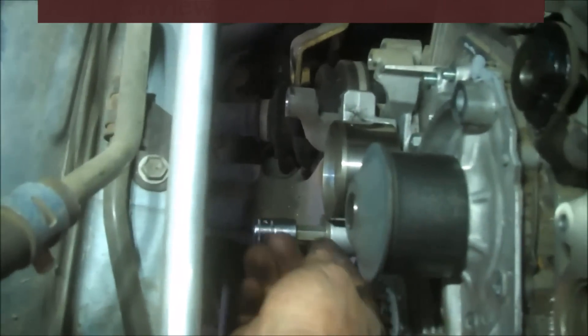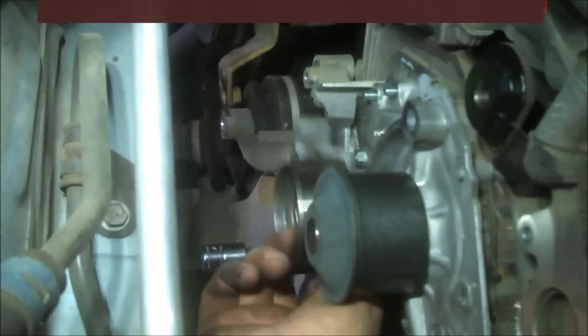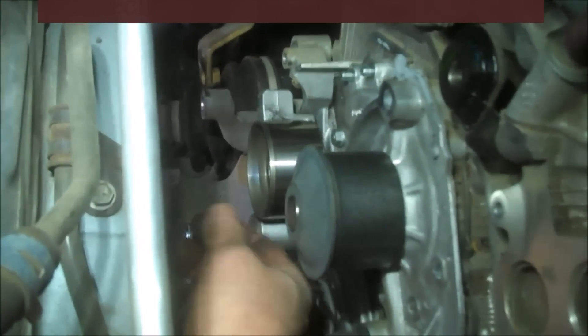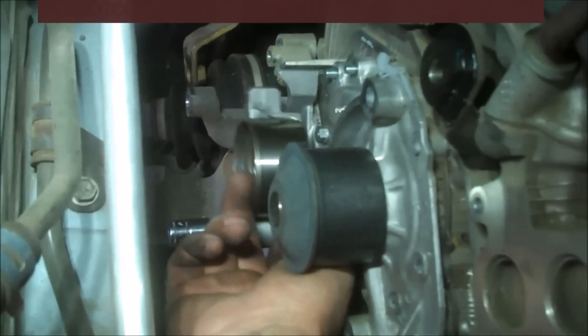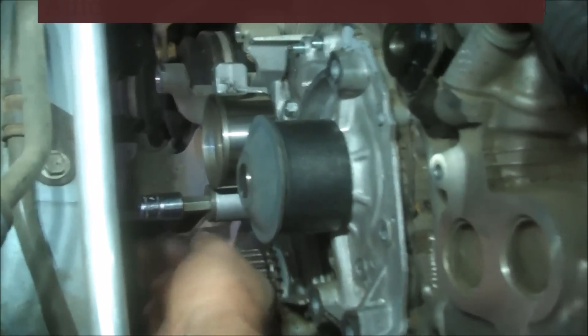So this is a 10mm Allen. I'm going to go down here in this hole so that we can break loose the bolt that holds the tensioner pulley on here, and there probably is a washer in the back. I always want to make people aware of a washer in the back — do not lose that washer. Look for it and it should be there.